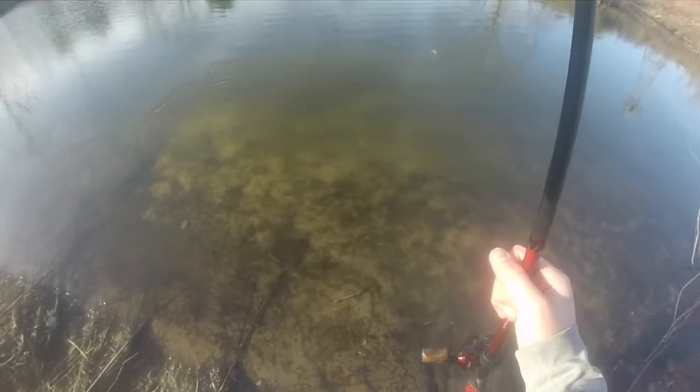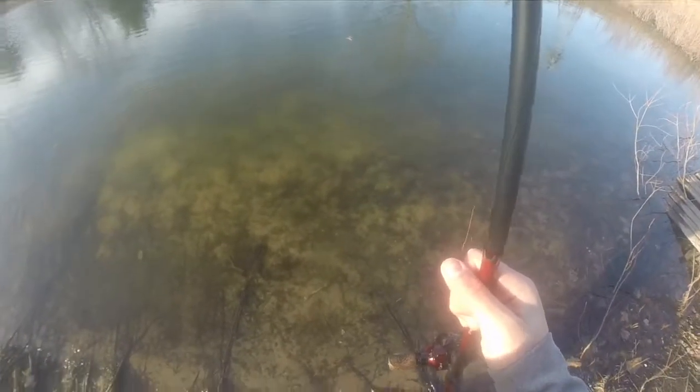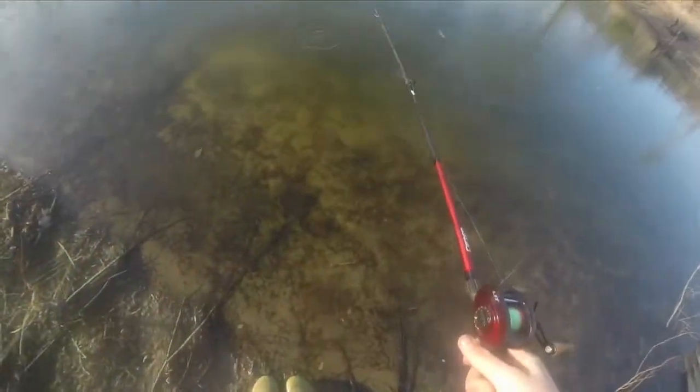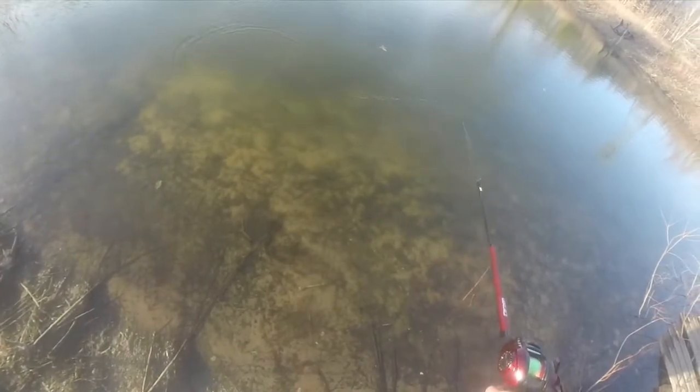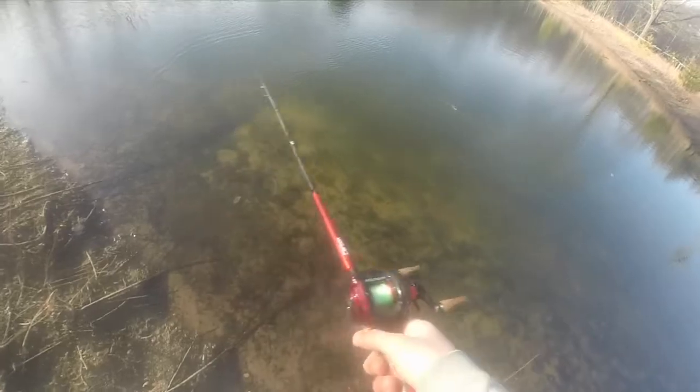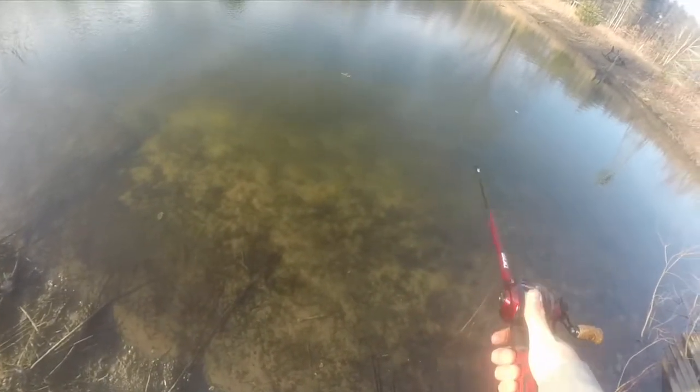Look at that hook. The one bad thing about having super sharp hooks is they hook everything. That might be the one thing I don't like — I feel like I'm gonna hook my hand with these sharper hooks. But I mean, that's not that big of a deal. Man, look at that. It just has something about it that just looks like a little bait that needs to get chomped.